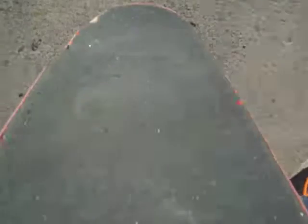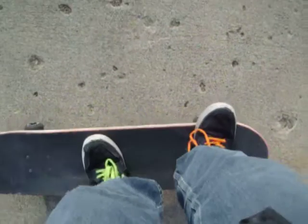It'll kind of raise your tail — the grip tape does not look quite as nice as it used to be. But I'm going to try doing my tricks here while holding the camera.